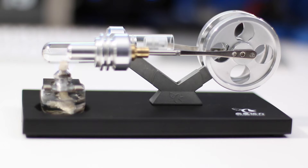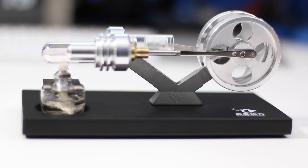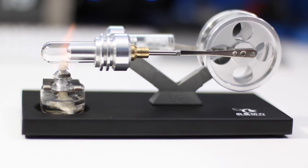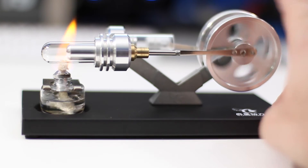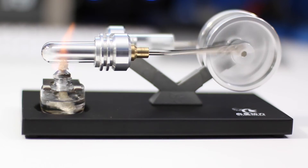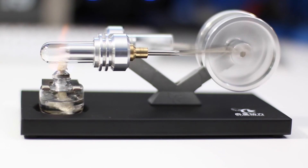We just lit the flame, and now we should watch the heat build up inside the first piston. In a few seconds it'll have enough heat to move on its own, but generally I like to give it a little nudge. As soon as it gets — there it goes. Look at it go!